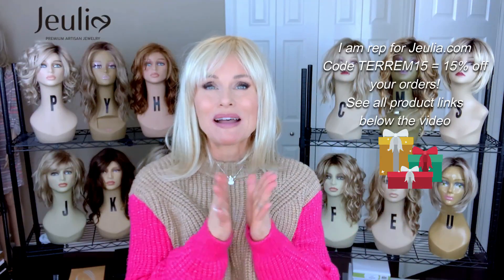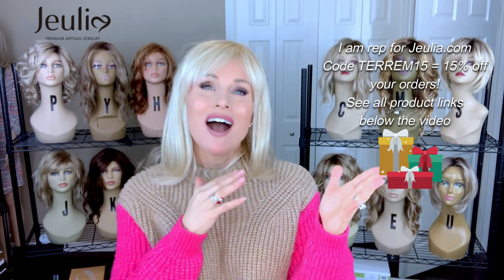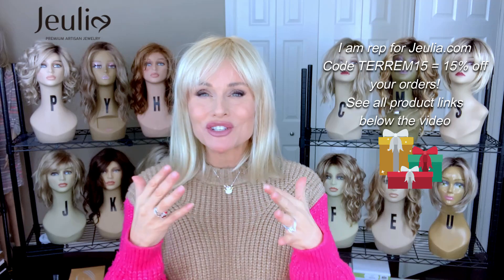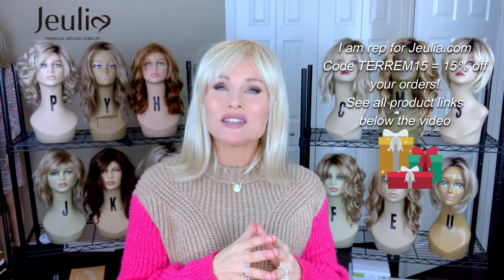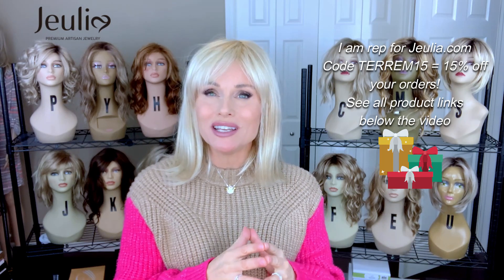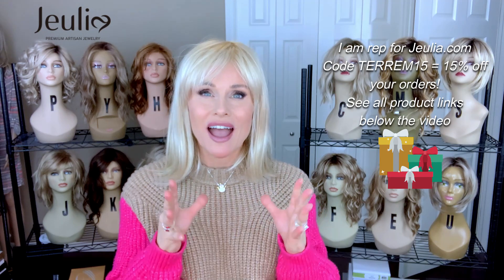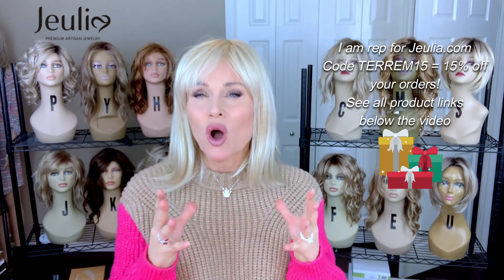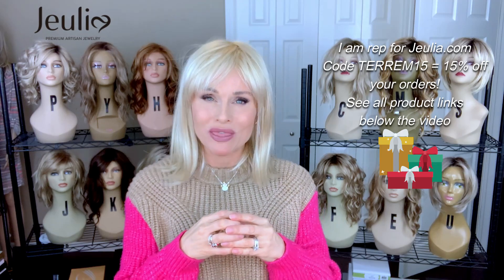First I want to talk about some Julia jewelry. If you're looking for the perfect gift for her — a wife, mother, sister, daughter, or friend — I think you should check out Julia. They have really pretty, unique artisan-type items made in smaller batches, and they are absolutely beautiful. They're always using high quality materials and I've always had really good feedback about these pieces.